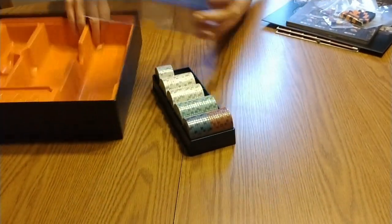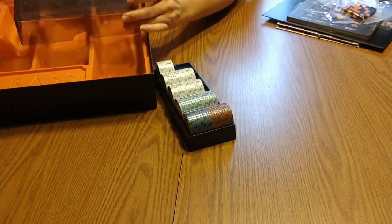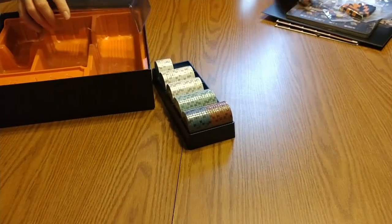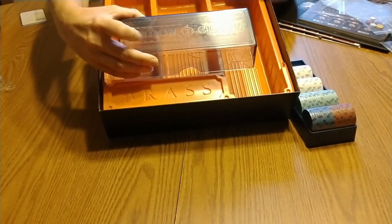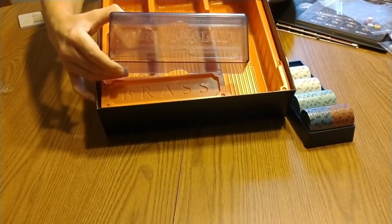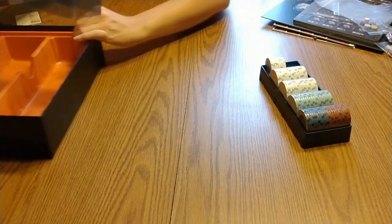I know it's going to be hard to see — I don't really have anything lighter. I don't know if you can see that, but it's embossed up on the lid there. It looks very nice.